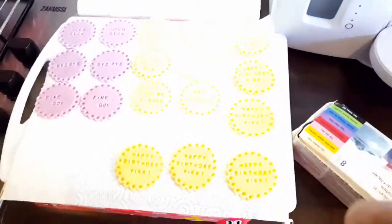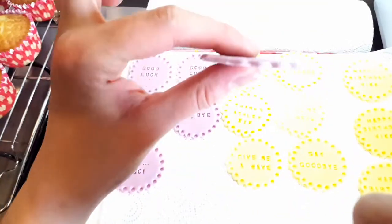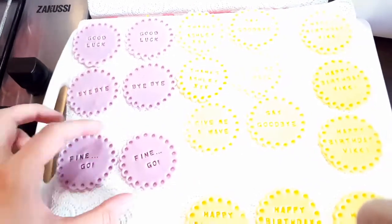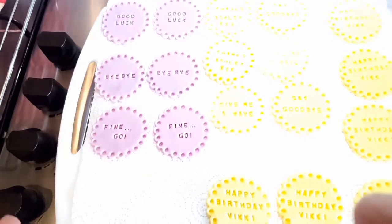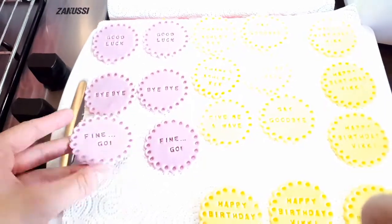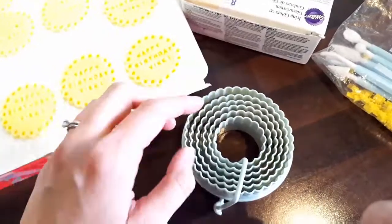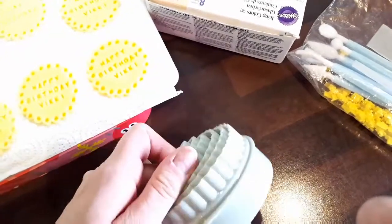I've rolled out my fondant — these were done last night because you want them to get air and go hard. If I'd just done them now they'd be flopping all over the place. Ideally do them about a week before so they are nice and hard and keep their shape, because they go soft when they go on to the buttercream as well. Roll out your fondant to about half a centimetre, then use scone cutters to make the shape. I just bought these from the pound shop — the second smallest gives you a really nice scalloped edge around the side.